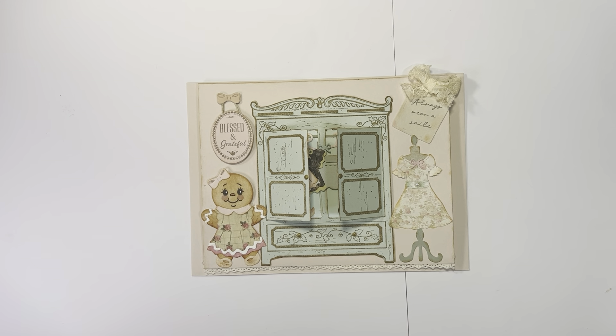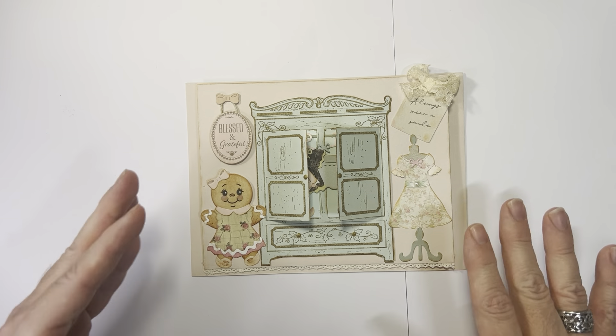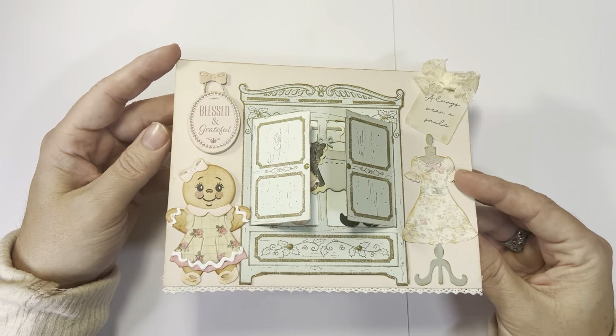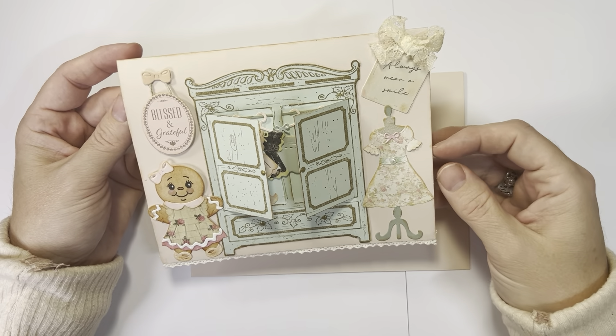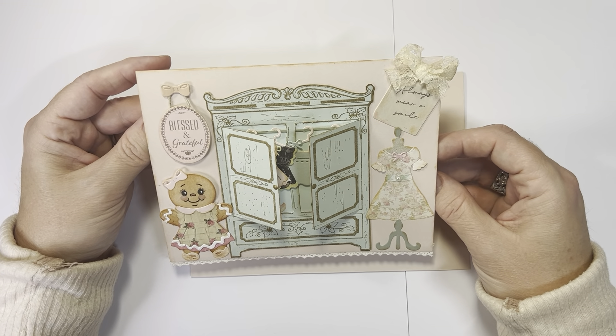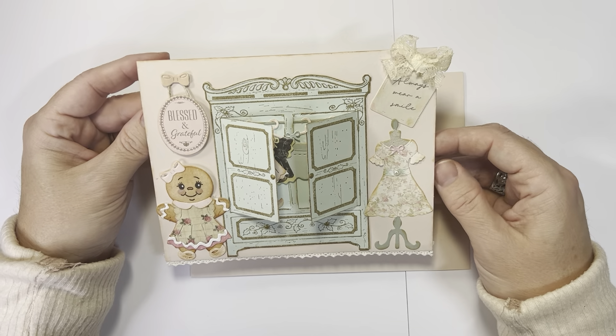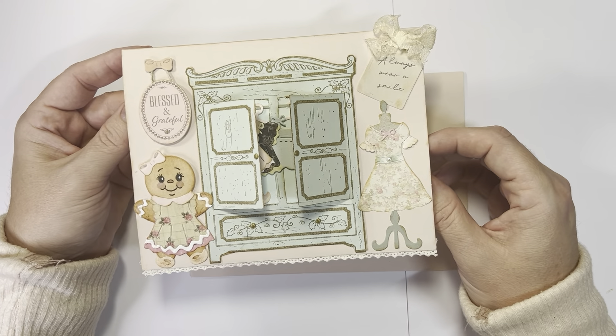I had so much fun making this. It's reminiscent of my childhood with paper dolls and dress up and all the fun little girly things I liked when I was growing up. That's what this card reminded me of. I don't do a lot of card videos, but I do make cards. I just usually end up sharing ornaments or tags, but this one I wanted to make into a larger scene, and to me the card for the design I wanted lent itself to that a little bit more.